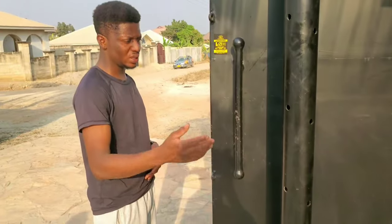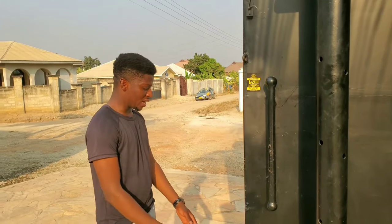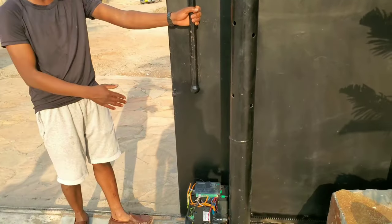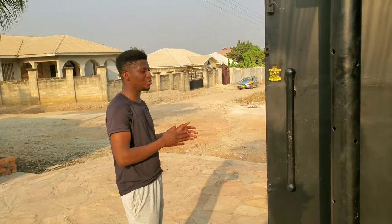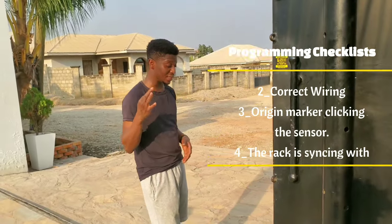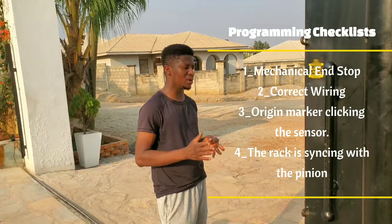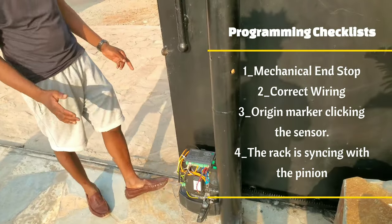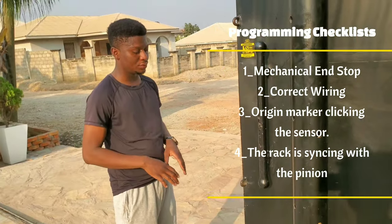The next thing you have to check will be your wiring — make sure you have done the correct wiring as shown in the wiring process videos. Make sure your gate is rolling very well, and that the pinion and the rack are having good contact. Check whether the rack is not going off the pinion while the gate is rolling. Those are the three things: check the mechanical end stop, check the pinion and rack contact, and number three — make sure you have done correct wiring so you don't damage the board or charger.